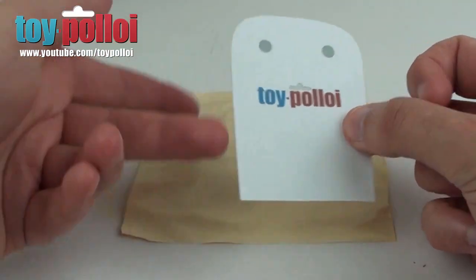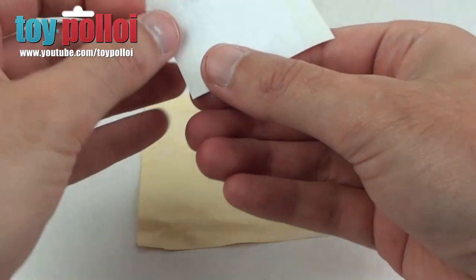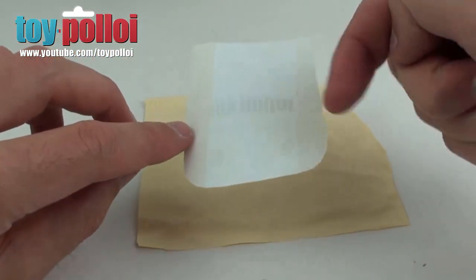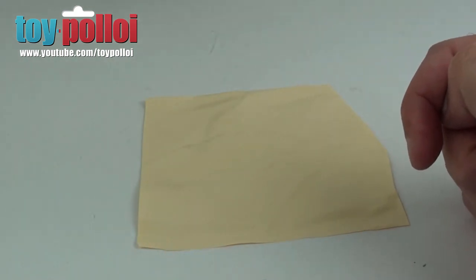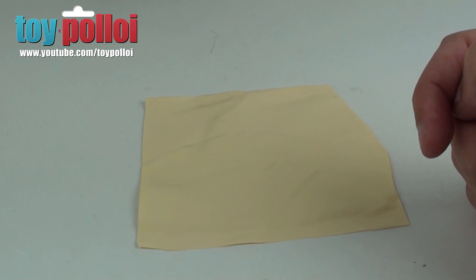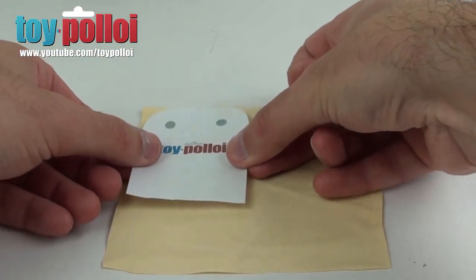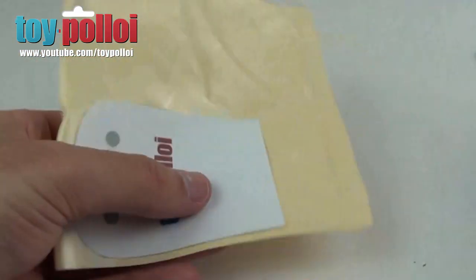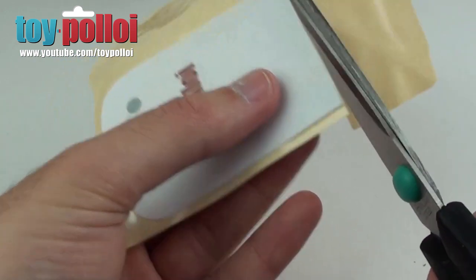Now we're ready to stick the guide onto the bit of vinyl. I'll take off the two backing bits of the double-sided tape. Because it's very sticky, what I like to do is remove some of the stickiness by sticking it onto my trousers or another bit of fabric, just to get a bit of fluff and dirt on it. You can see there it's got a little bit of fluff on it — that makes it not quite so sticky — so we can now stick this on the bit of vinyl and cut around it to make the cape shape.